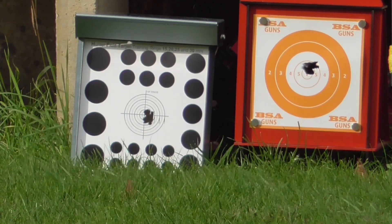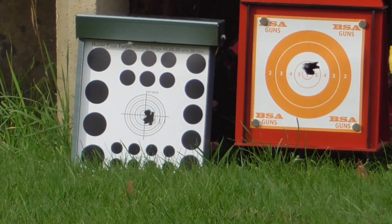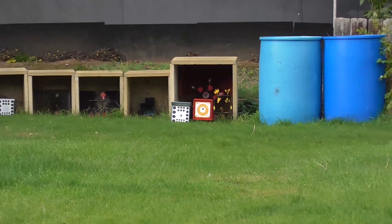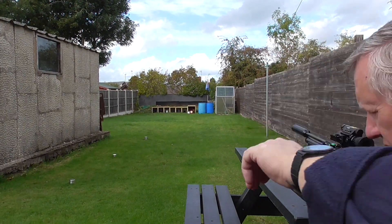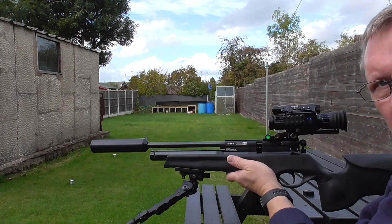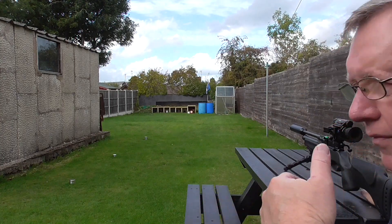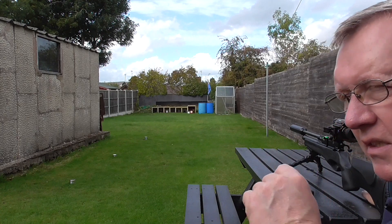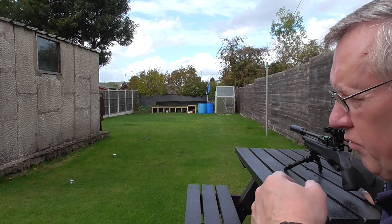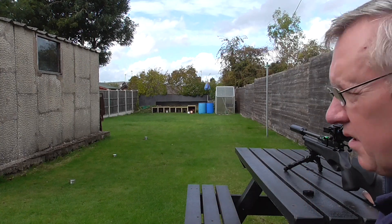That was the final shot. So that's eight shots at each target. This is the Ultra with the PARD on. The PARD was roughly zero to centre, and this was from a full fill of 230 bar, so those pellets didn't seem particularly consistent. I have a tiny bit of movement, but not enough. This rifle tends to settle down when it gets to about 210, and the pellets become much more consistent. That's not bad, though.